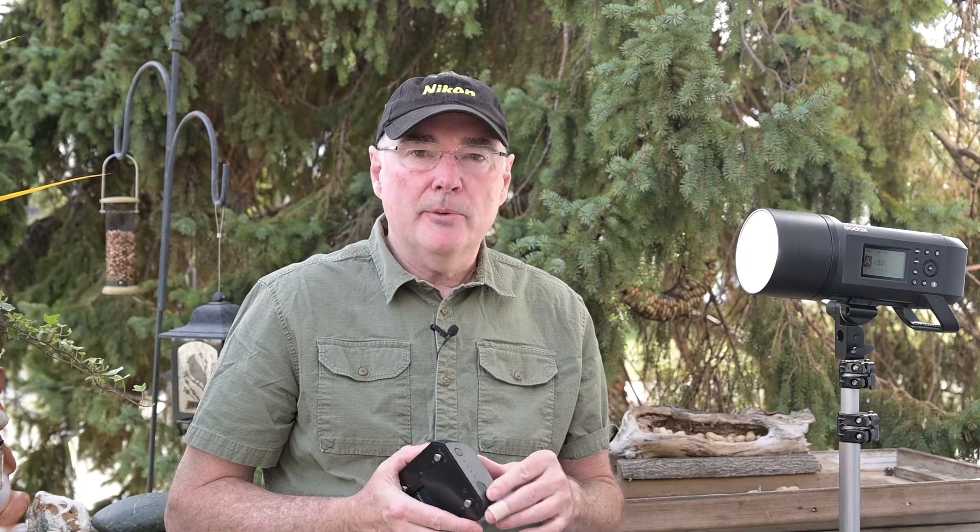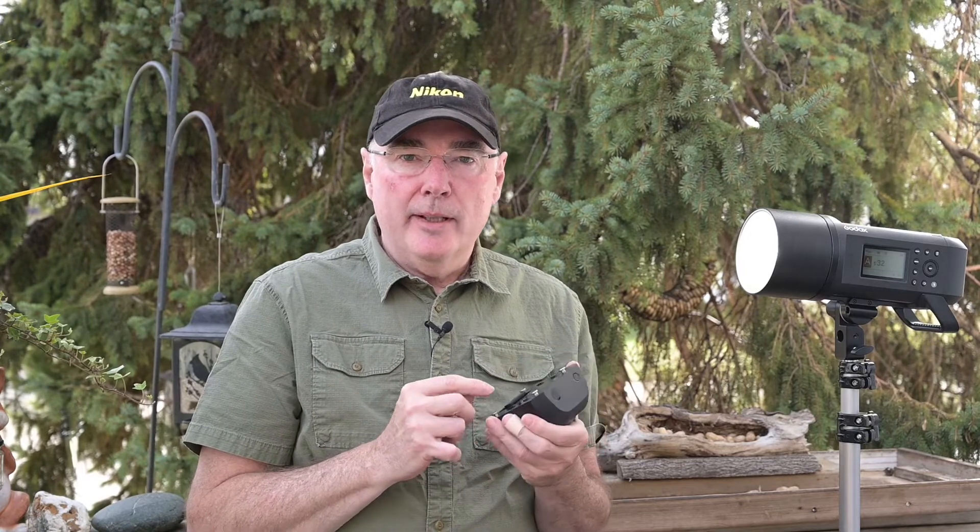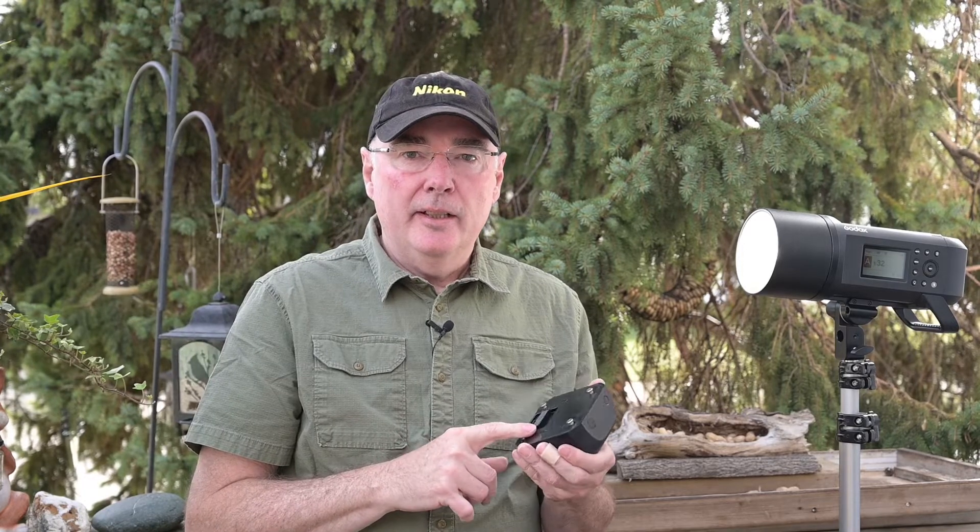I had previously heard about a possible reset option that involved placing a wire or metal object between two contact points on the battery itself. This would reset the battery and make it work again. The first attempt did not work, but the next two attempts did work, and the batteries were both usable. I was able to charge them and they were just like new again — no problem whatsoever.